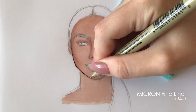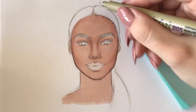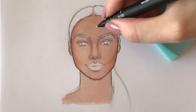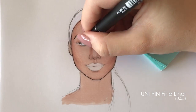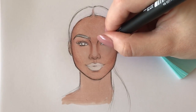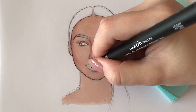Once the basic colors and shading are done, I start outlining. I use 0.05 fineliners since they are super precise and allow me to do even the smaller details. My current favorites are Microns and Unipins — however, Unipins have a slightly smaller tip which sometimes works better for details like eyelashes and eyebrows.